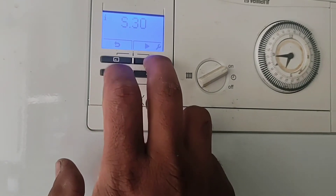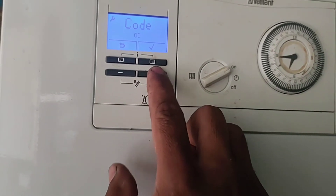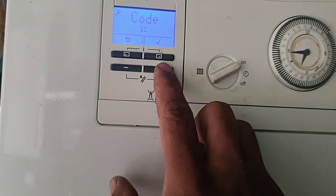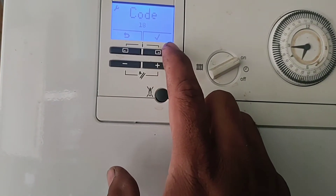Then press the right button and it will show you a code entry screen. The code is 17. Press the plus button until you reach 17, then press the tick button in the top right corner to confirm.